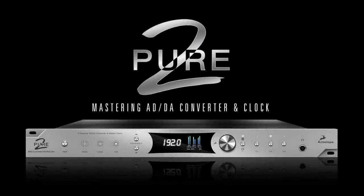Pure2 is a two-channel mastering-grade A to D, D to A converter and master clock that includes a relay-controlled volume attenuator.